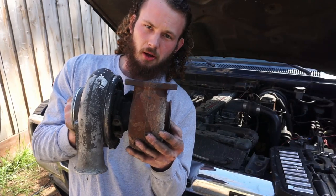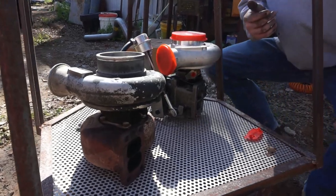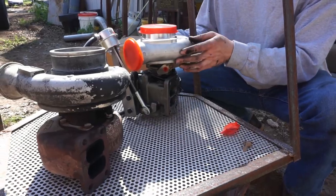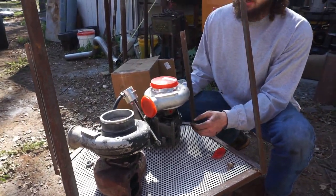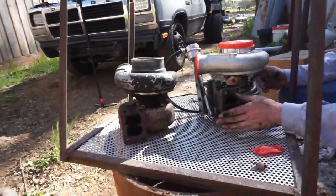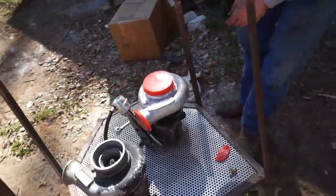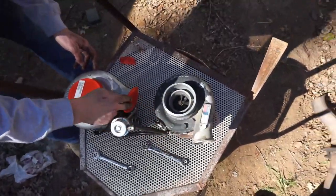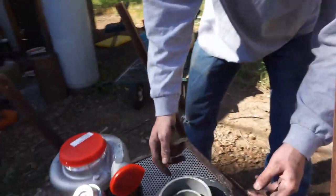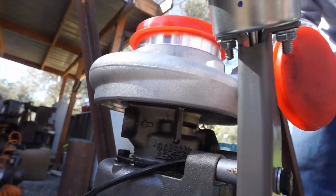Here we have the two turbos: the one that came out of the truck and the one going in — the HX35W from the second gens. The exhaust flanges are about parallel, but the compressor sides do not line up. Additionally, the oil send and return ports do not line up from turbo to turbo either.